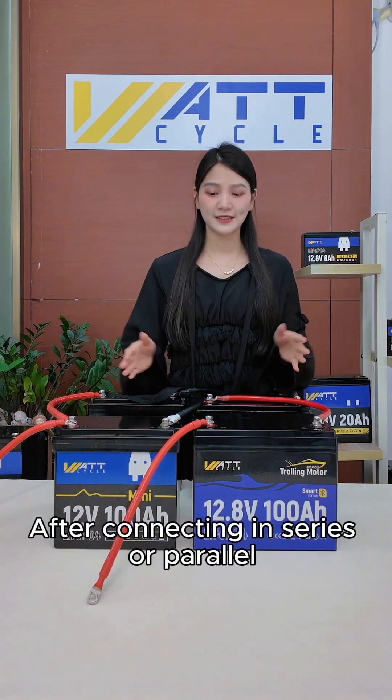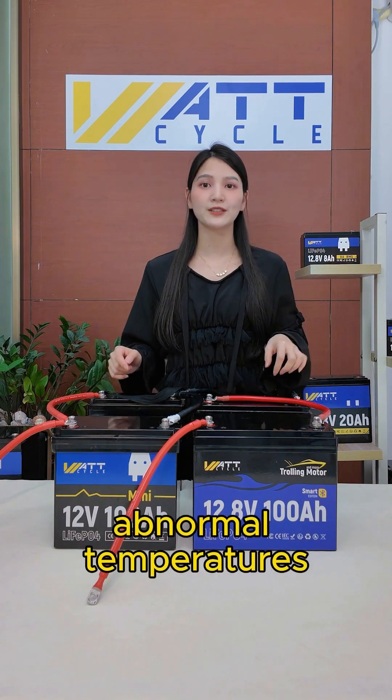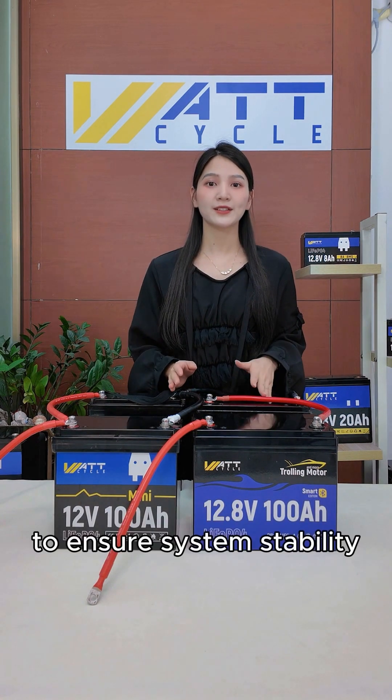Seven: regularly check your connections. After connecting in series or parallel, check for loose terminals, abnormal temperatures, and voltage imbalances to ensure system stability.